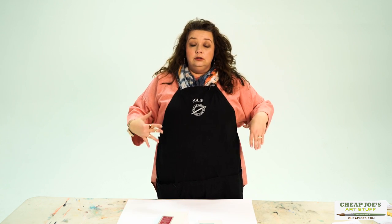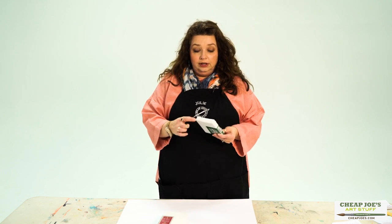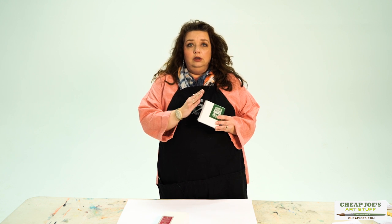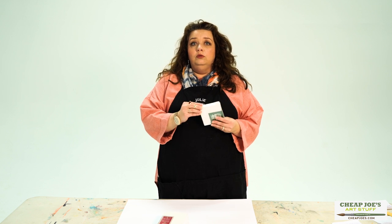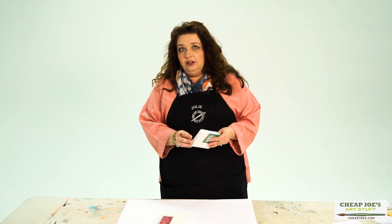Now if you're of the older persuasion like myself, you will easily remember how canvas always used to come side-stapled, where you had these ugly staples all along the outside edge and you had to either compensate by putting a wood slat on it when you're poor, or having everything worth anything framed.